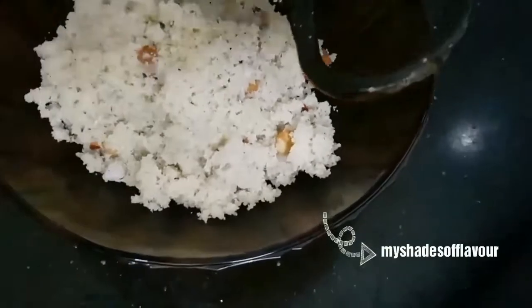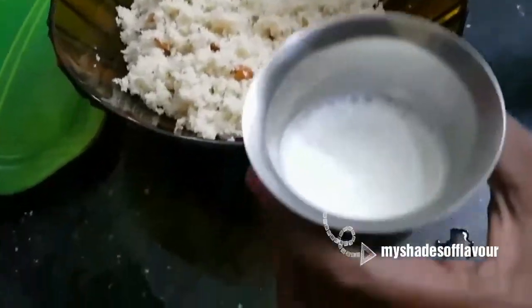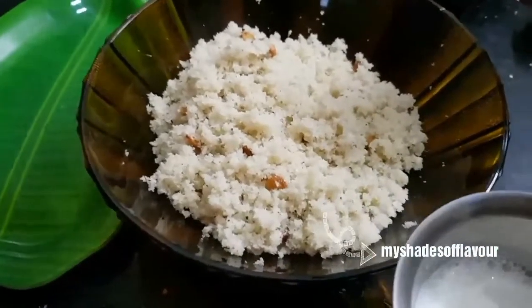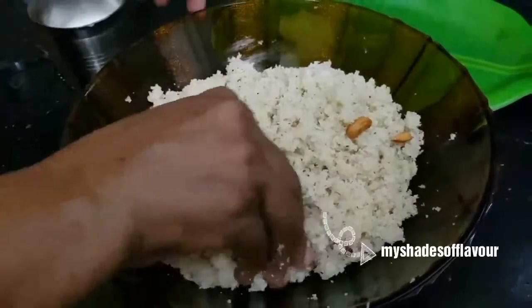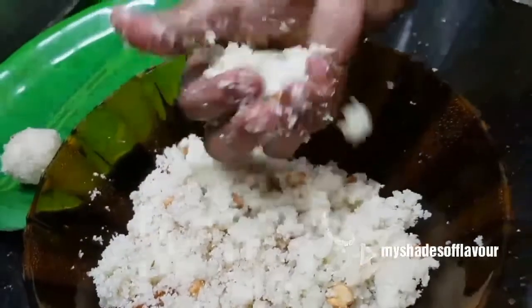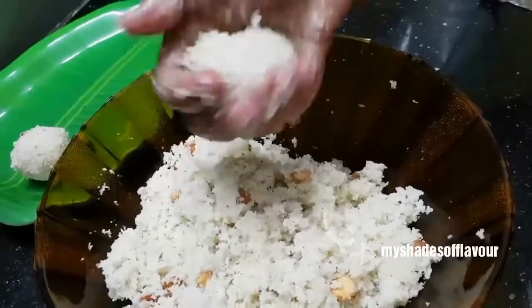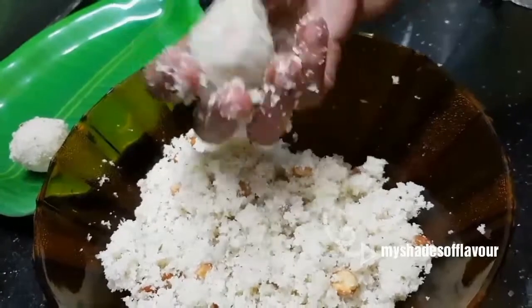Let's mix the bowl. Mix it with a little liquid consistency. We will make a lighter soda and make it easy.